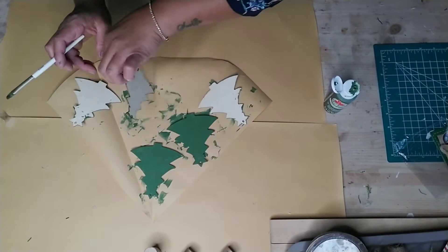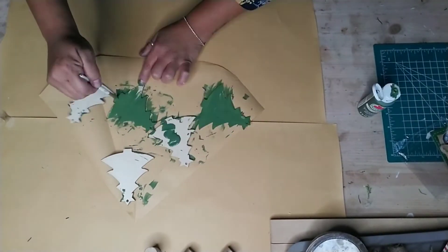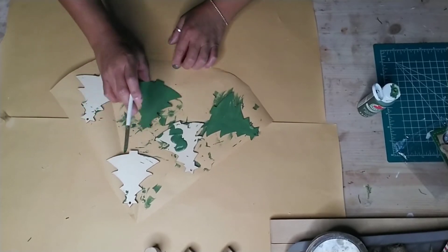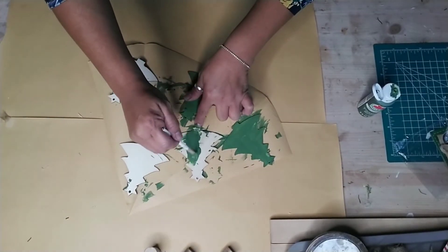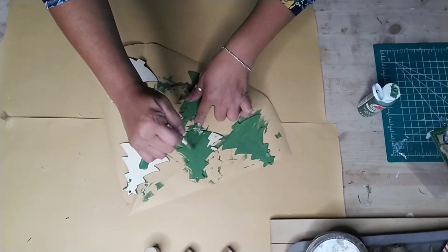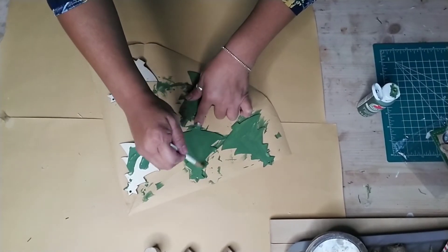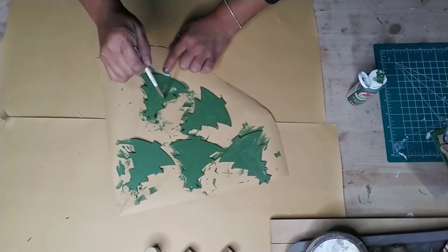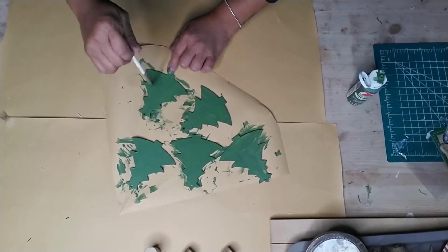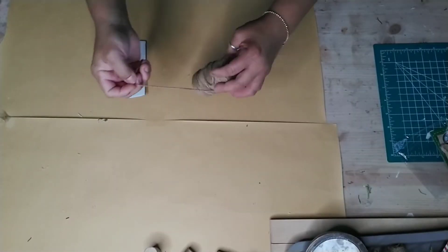Once they're completely dry, flip them over and do the same thing to the back. Set them aside and allow these to dry.